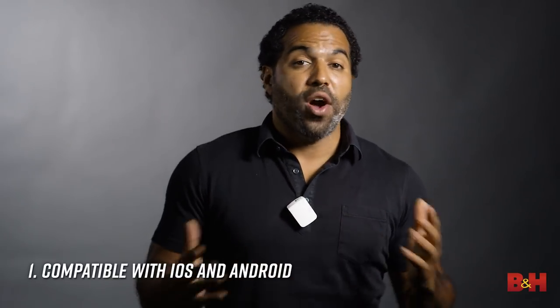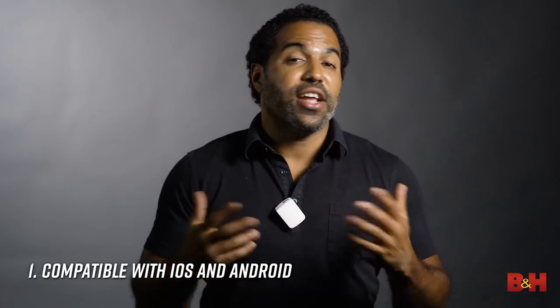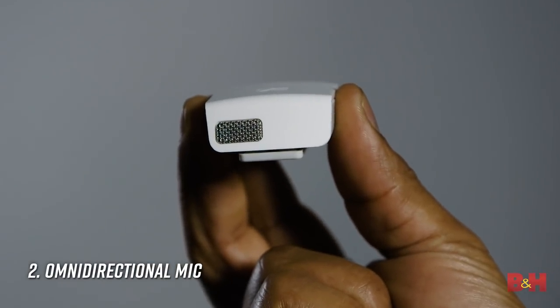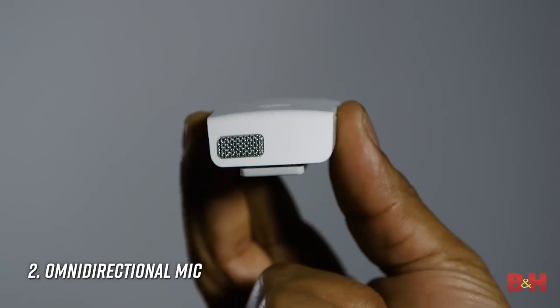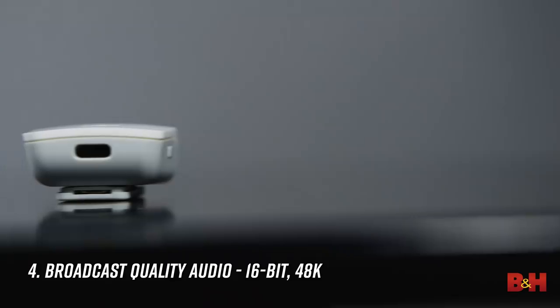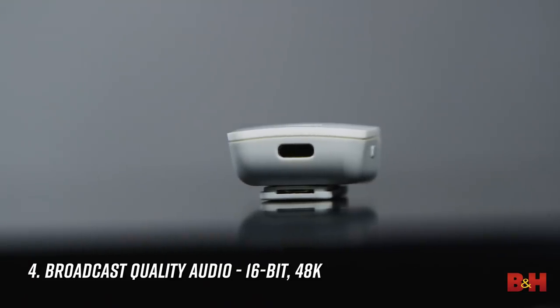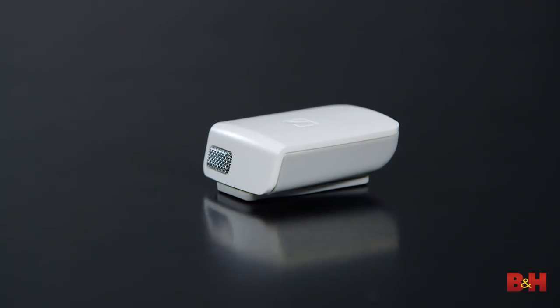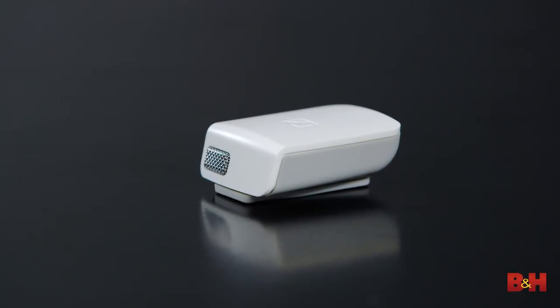Let's quickly recap the main features of the Memory Mic. One: it works with iOS and Android, so compatibility for lots of you out there. Two: it's got an omnidirectional mic with a nice pickup radius and it sounds really good. Three: Bluetooth synchronization makes it really easy to pair with your smartphone. Four: it's got broadcast quality audio. Five: the Memory Mic can record up to four hours of audio. All in all, the Memory Mic delivers on its promise — professional sound and a small form factor. Its ability to record to itself solves many of the problems we face in the field, when we're often limited by cables and distance.